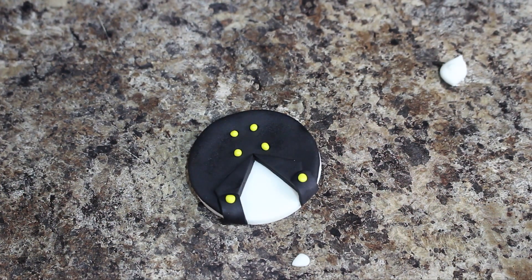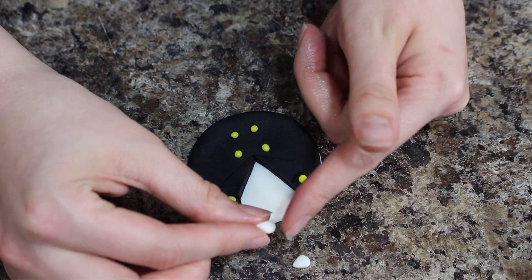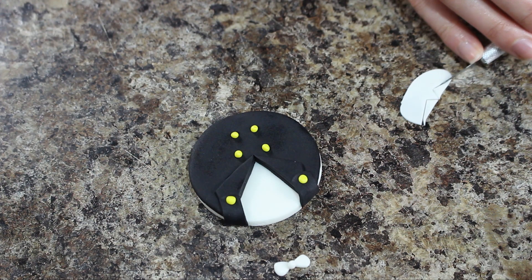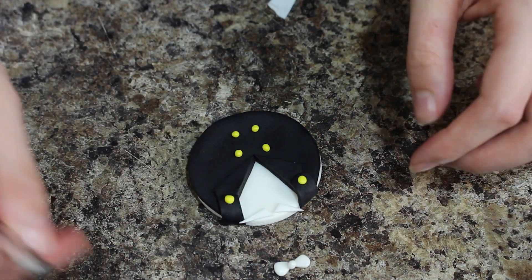For his bow tie I shaped two balls of white fondant into little triangles and then just a little ball for the center. I cut out two smaller white triangles in a similar shape to his lapel and placed those down — those are going to be his collar.